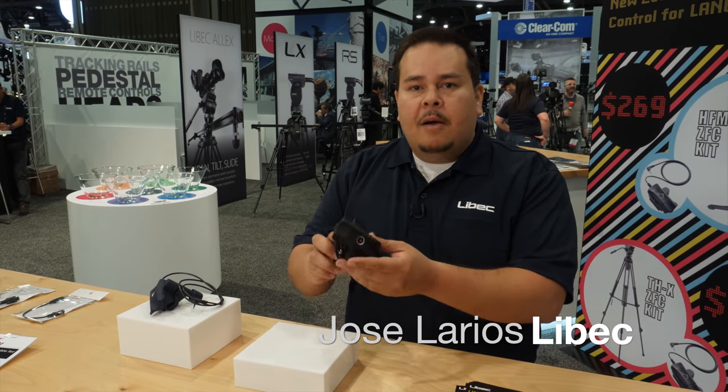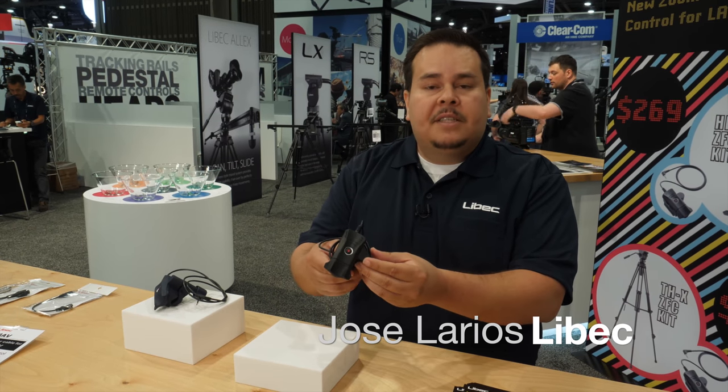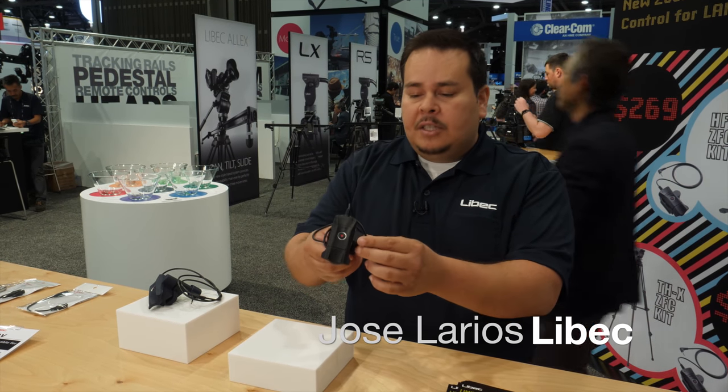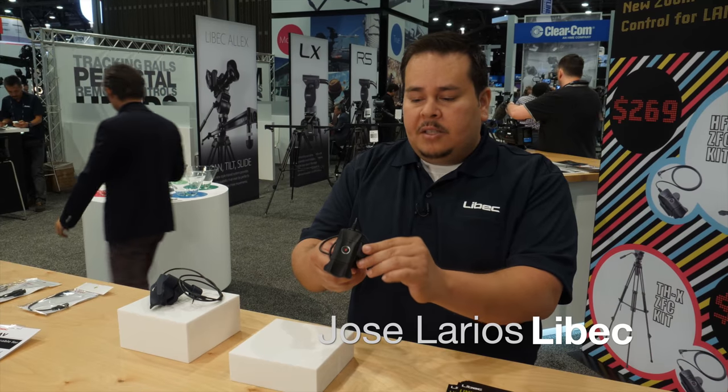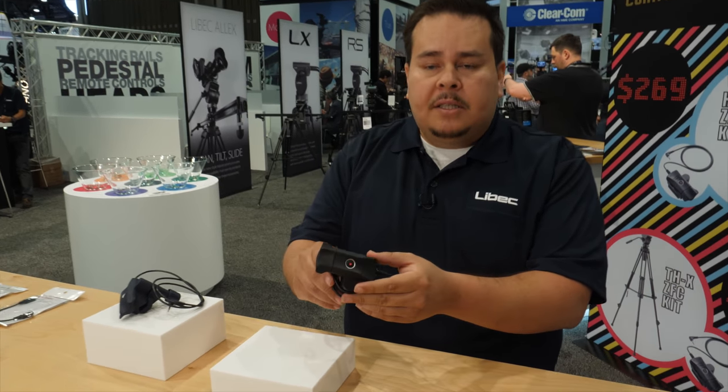Hi, welcome to the Leibach booth. Today I will show you the new zoom and focus control for the ZFZ-L, which is zoom focus control L, which is a zoom focus control for Sony, Canon and JVC video cameras.